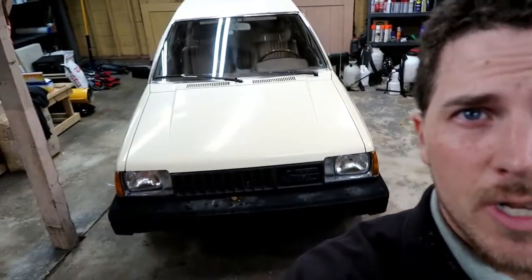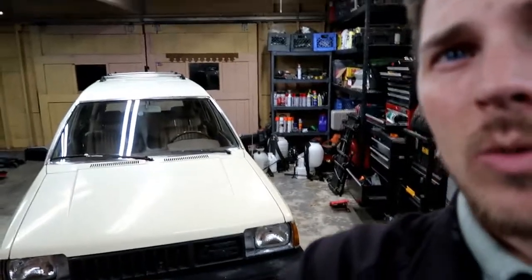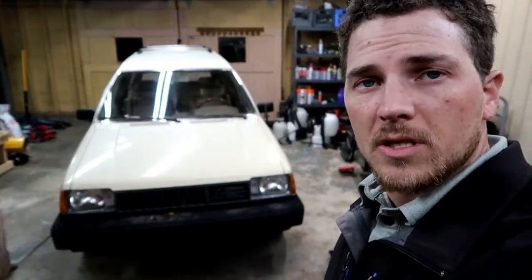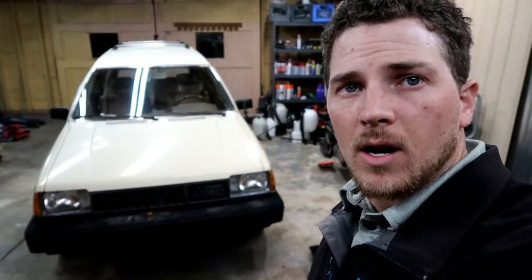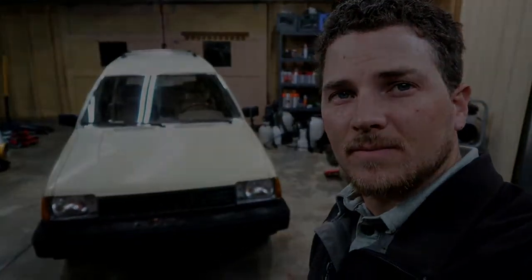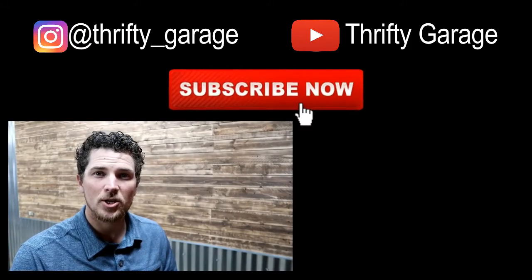Well, that'll be a wrap on this video with the 1983 Toyota Tercel — it's our little project car with Toyota fixation. Quick little simple easy install project, working great now, doing what it needs to do — see you on the next video. Thanks for watching. My name is Carson, welcome to Toyota fixation.